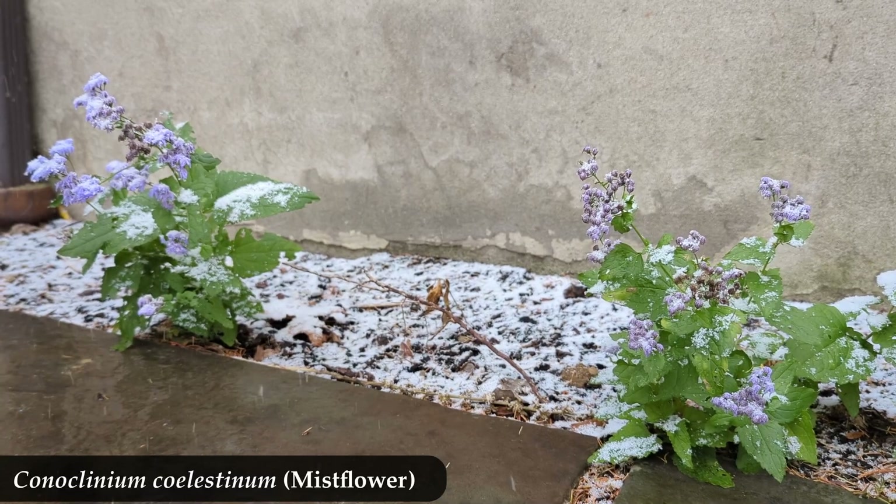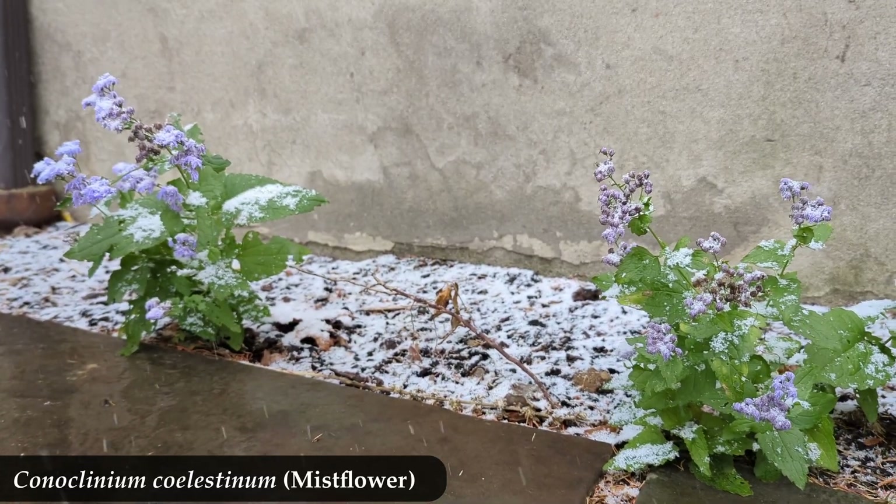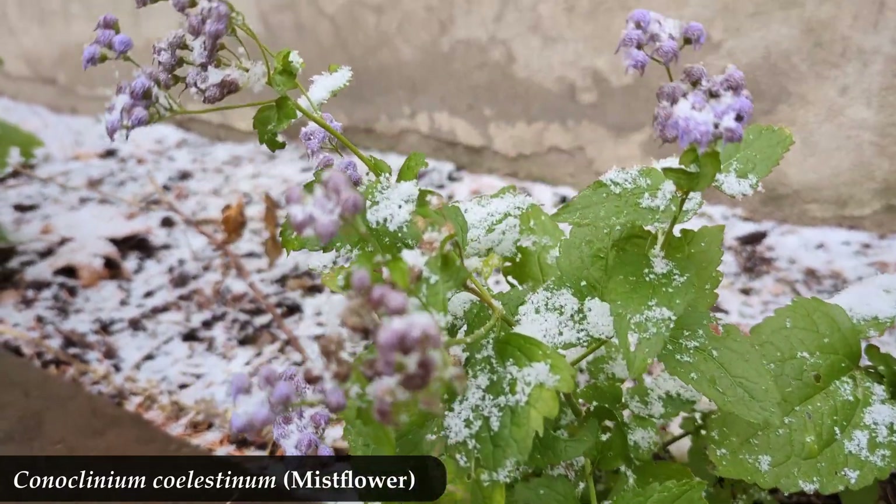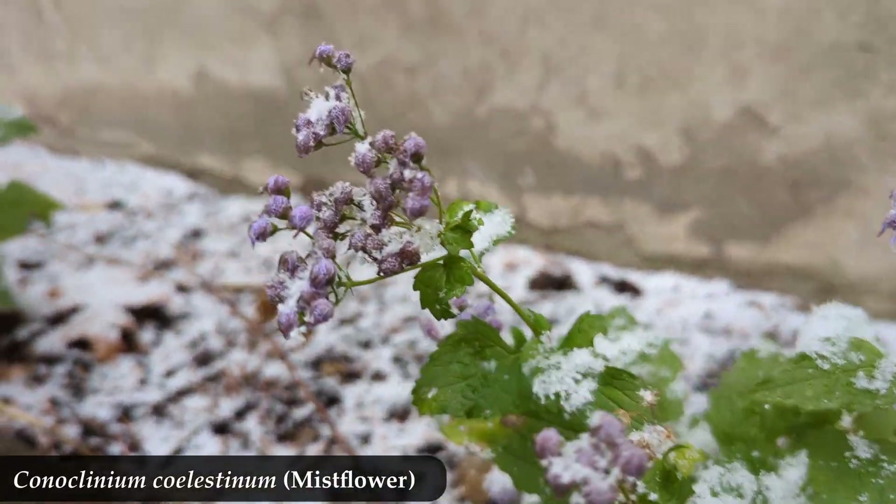So that's Conoclinium coelestinum, mist flower, coming up as a seedling. And here is that same first year — in their very first year they stayed up long enough to bloom and get snow. How hardy is mist flower, even after I so grossly mistreated them!